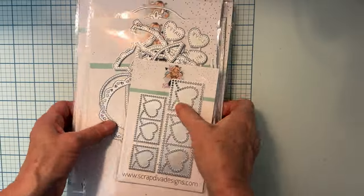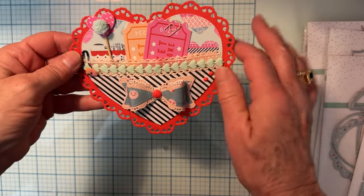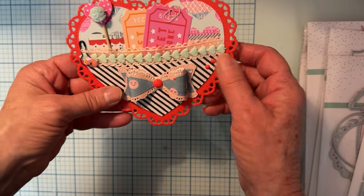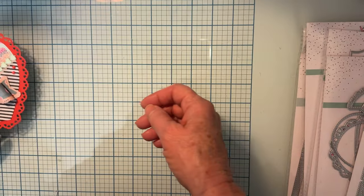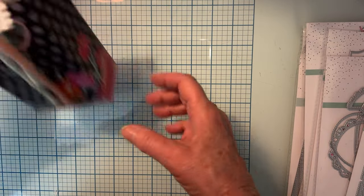Let me show you real quick — I already did a quick share on this one. This is from the Heart Mini Album; it comes with a nice layered bow and everything.